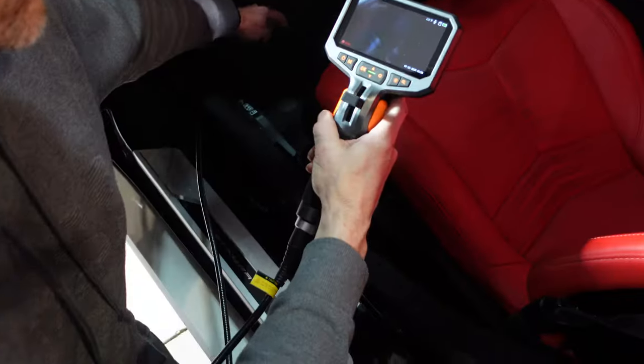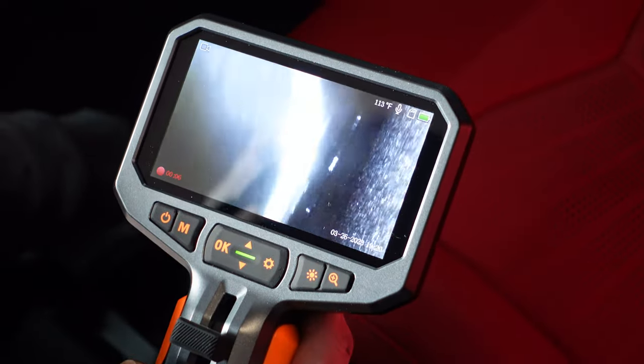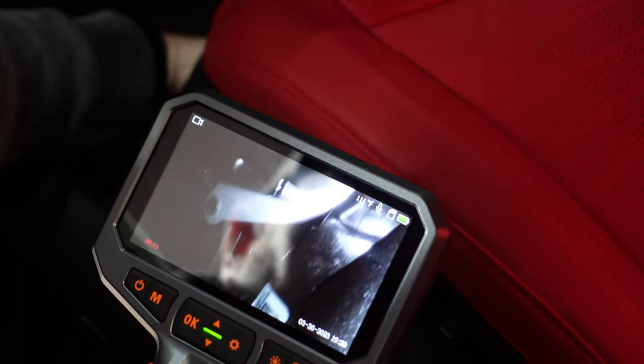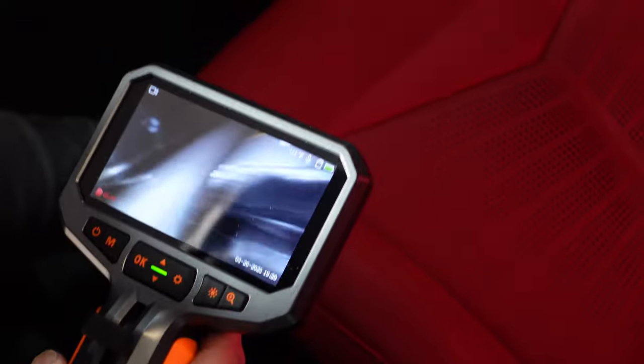Here's a fun one — have you ever dropped something in the seat tracks of your vehicle? Worry no more. Now I can get right in there and try to find anything I've dropped, especially when you don't have a lot of working room. Not a problem now — maybe we'll even find some french fries. That gives you a good idea of the applications within the garage for automotive things.